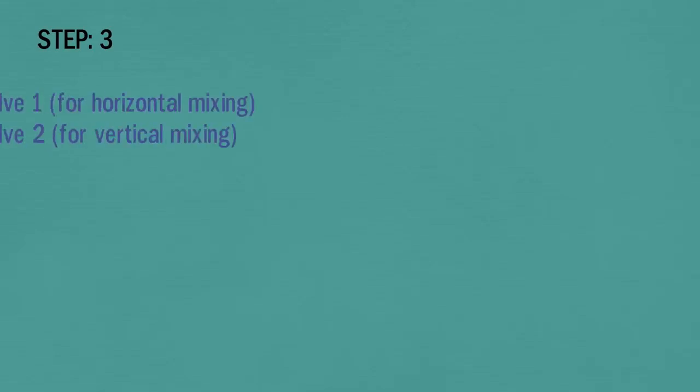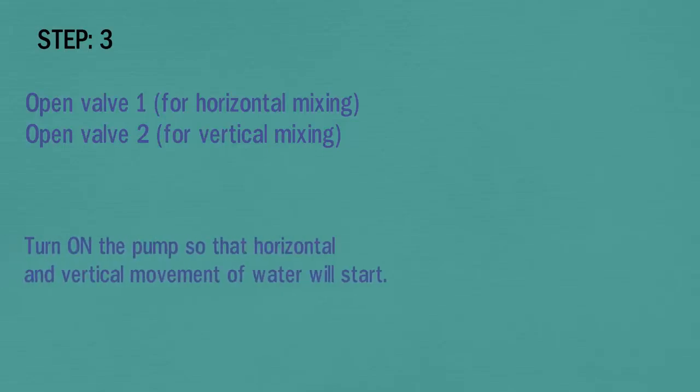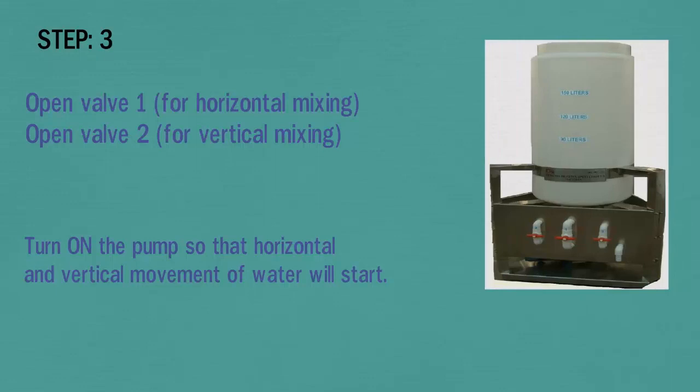In step 3, open valve 1 for horizontal mixing and open valve 2 for vertical mixing. Turn on the pump so that horizontal and vertical movement of water will start. Open valves 1 and 2 as shown in the picture.